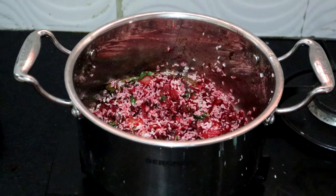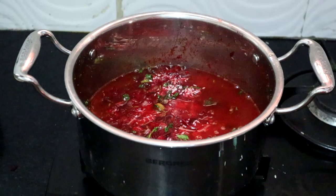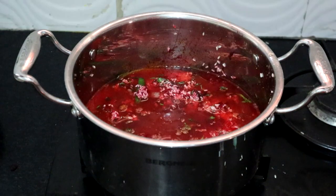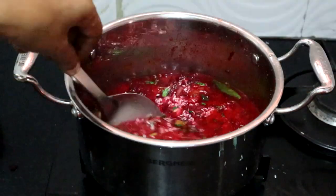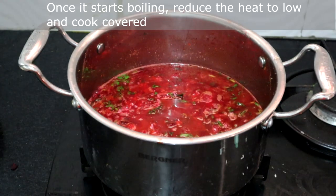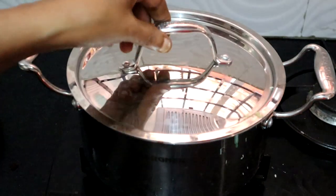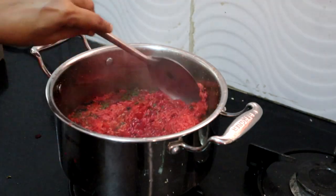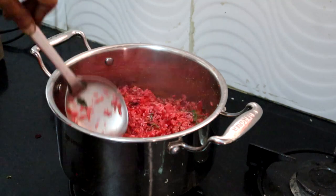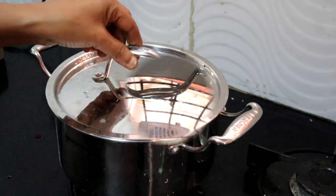Add 2 cups of water — I am using the same soaking water. You can check for salt at this stage. If the water is slightly salty, it will be perfect once the rice is cooked. Squeeze the juice of half a lemon and mix it well. This has started boiling, so reduce the heat to low and cook covered, checking and mixing slightly in between. You can also make this in a pressure cooker.